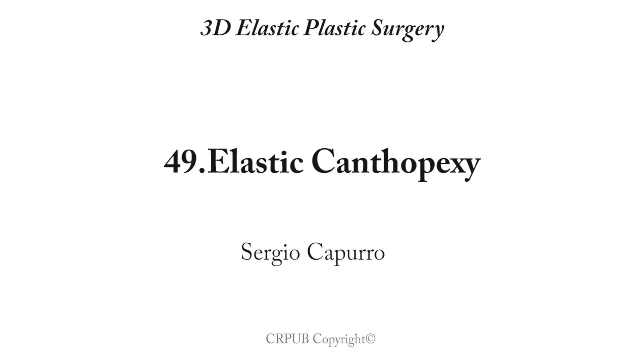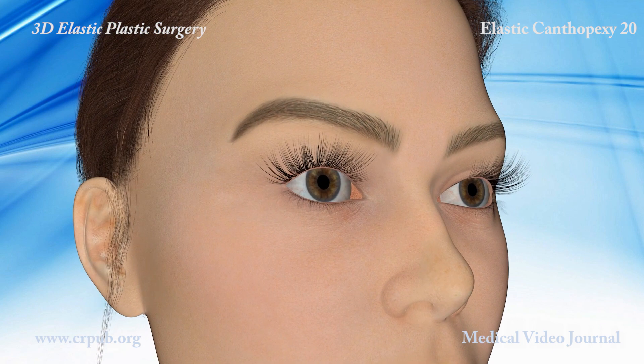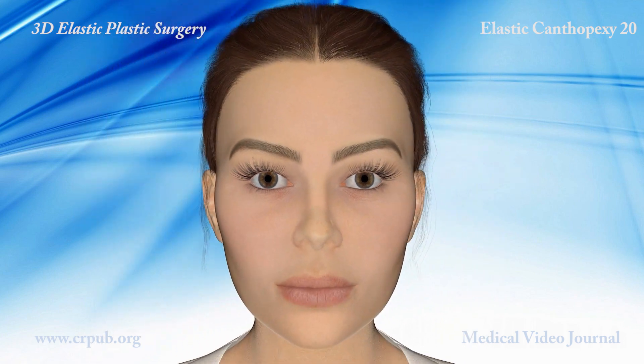Elastic Canthopexy. Lateral elastic canthopexy is a new elastic plastic surgery procedure that enables round eyes to be elongated without operating on the canthus. Elongating the eyes gives the patient a more youthful, fascinating look.